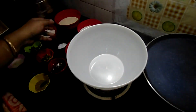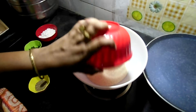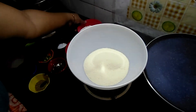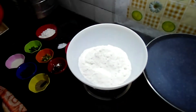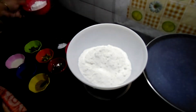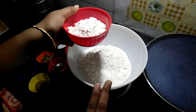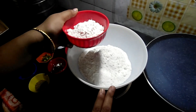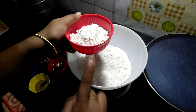First, prepare the batter. Take 250 grams of ravai and 250 grams of rice flour. There are equal proportions of ravai and rice flour — 250 grams each — and 125 grams of maida.